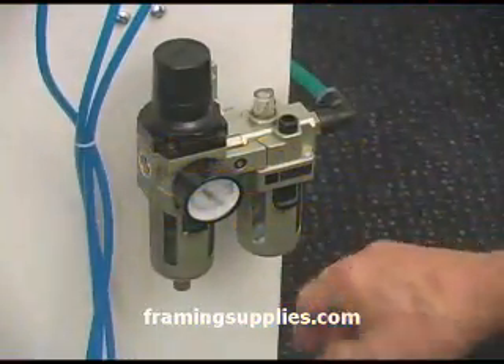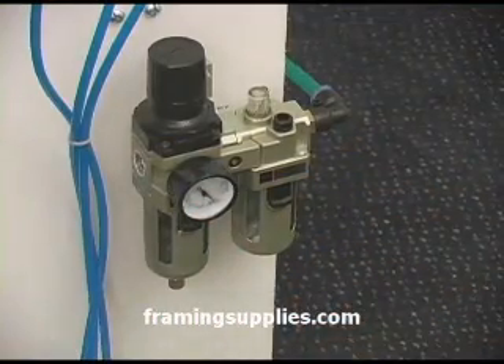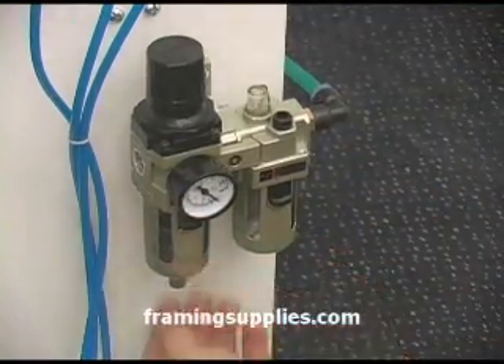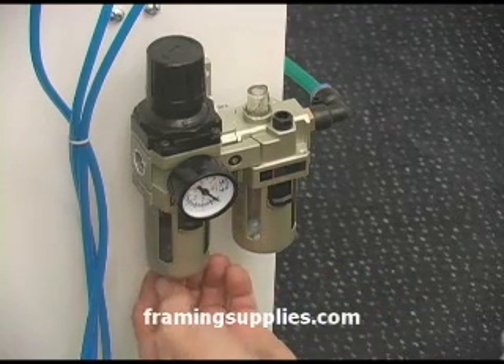The pressure gauge indicates the number of pounds of pressure you have set the machine to operate at. We set the pressure to 60 PSI or 4 bars before the machine is shipped.